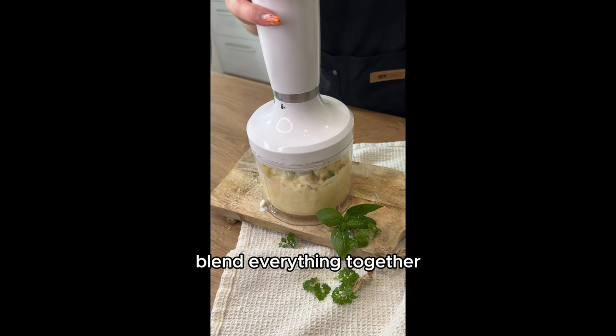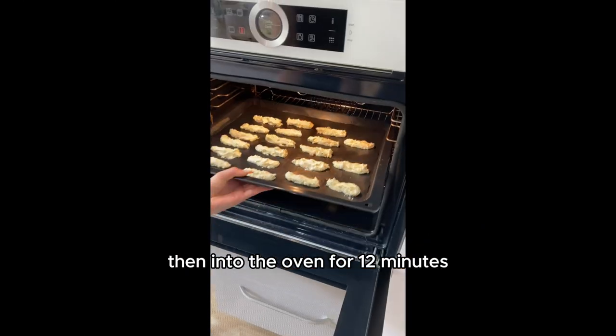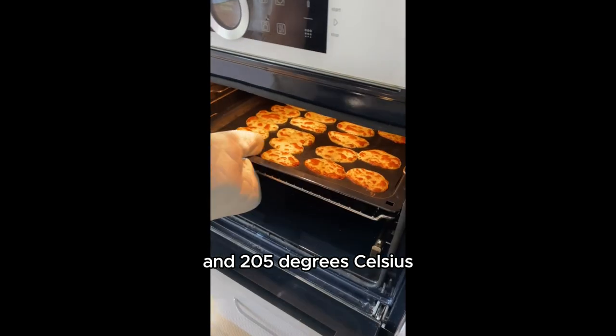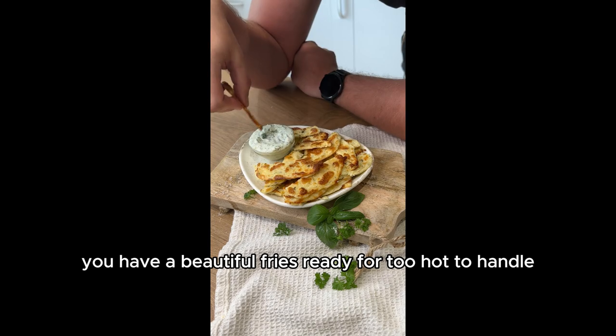Blend everything together and form fries on baking paper. Then into the oven for 12 minutes at 205 degrees Celsius. Voila, you have beautiful fries ready for Too Hot to Handle.